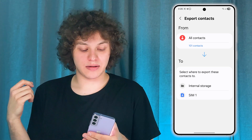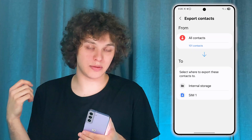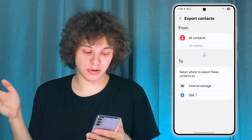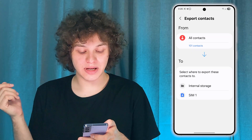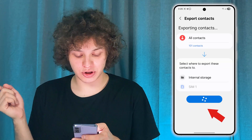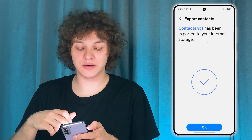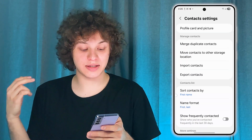Make sure that the contacts are here. You may or may not have a choice to export all of them or just a select few — all of them are here. Now choose where you want to export them: press Internal Storage and press Export. Give it some time to be exported. The contacts file has been created.